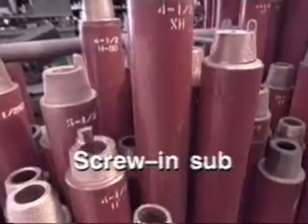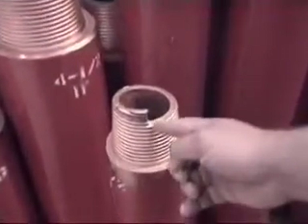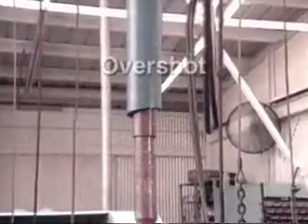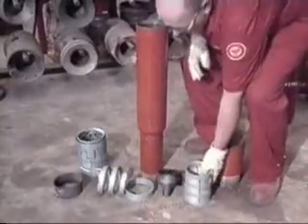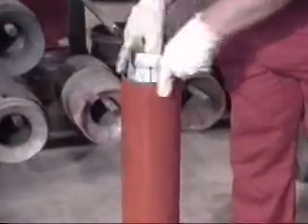A screw-in sub is one of the most common fishing tools. Its modified pin can be used to catch an undamaged fish. The overshot tool, because of its versatility, is frequently used in fish recoveries. Its simple design includes a circulating and releasing action as well as a 360-degree catch of the fish.